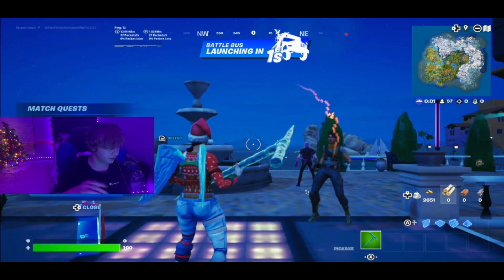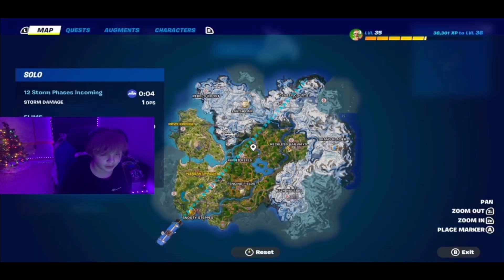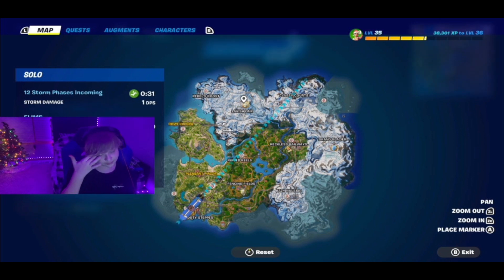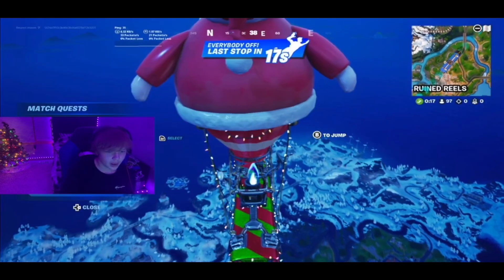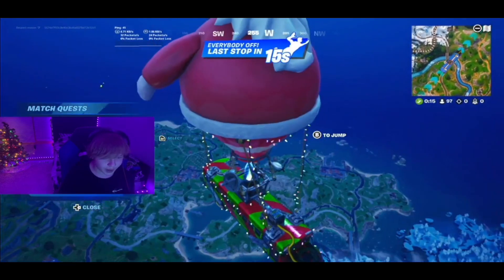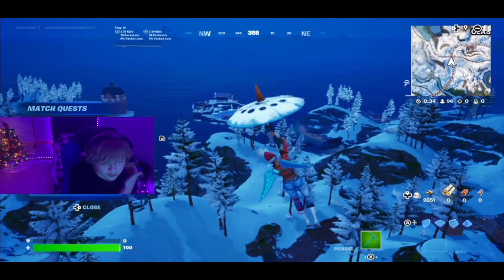There's a little black bar at the bottom of the screen that I don't like. I'm trying to see if getting a new capture card will fix that, because when I crop in CapCut there's a black bar at the top and bottom — it looks kind of like a movie effect but I don't want that. Anyway, where's the new spot? Let's get the full experience and jump in.